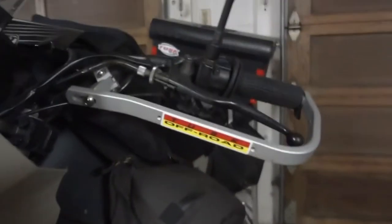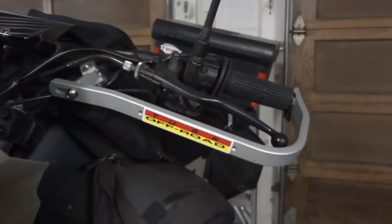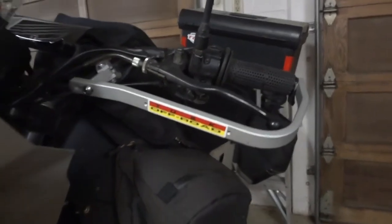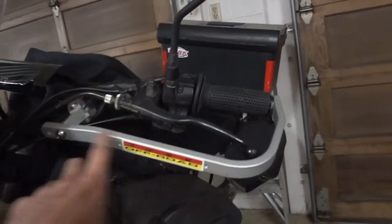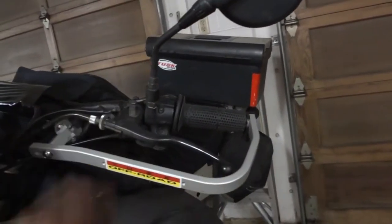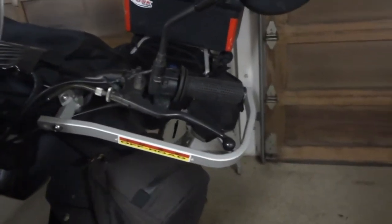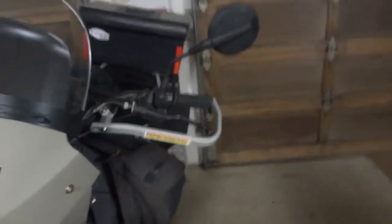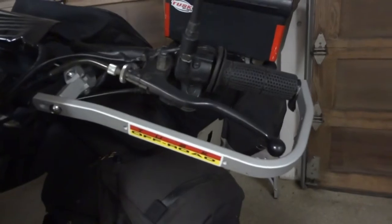Take a look at these bear hand guards — these Tusk things — they're not gonna cut it. I got these from RockyMountainATVMC.com and I just didn't feel the need to spend an extra 20 or 30 bucks for a piece of plastic that goes over them. So I opted out and just got the bars themselves. They've worked great, held up through a lot of crashes. I think they look pretty cool, but now it's time to make them ugly again.